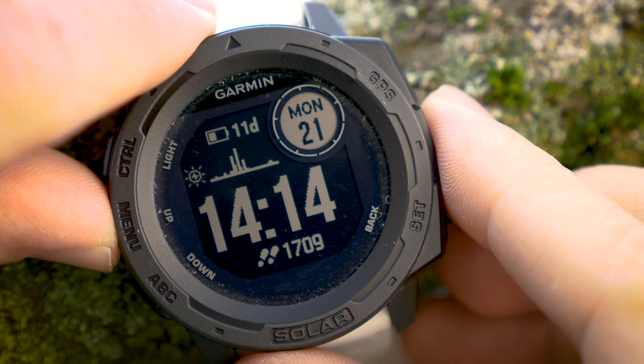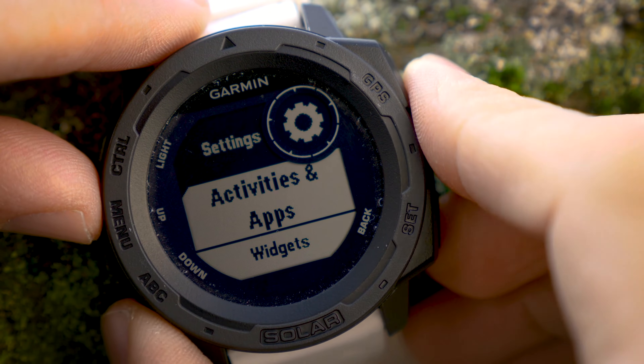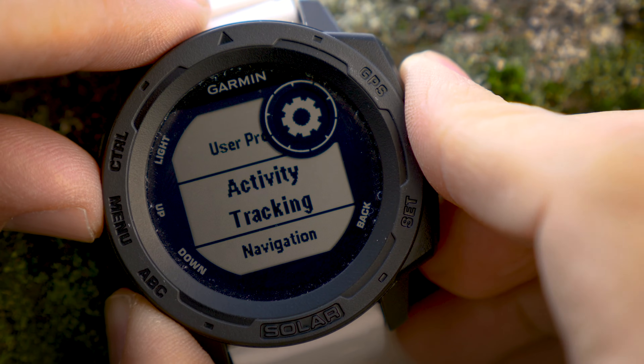First, press and hold the Menu button, then scroll down to Settings and press the GPS button to enter. Then scroll down to System and press Enter again.